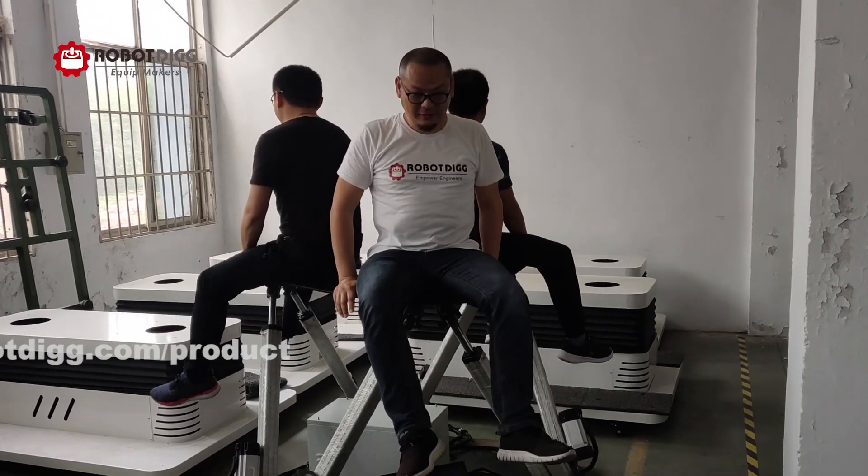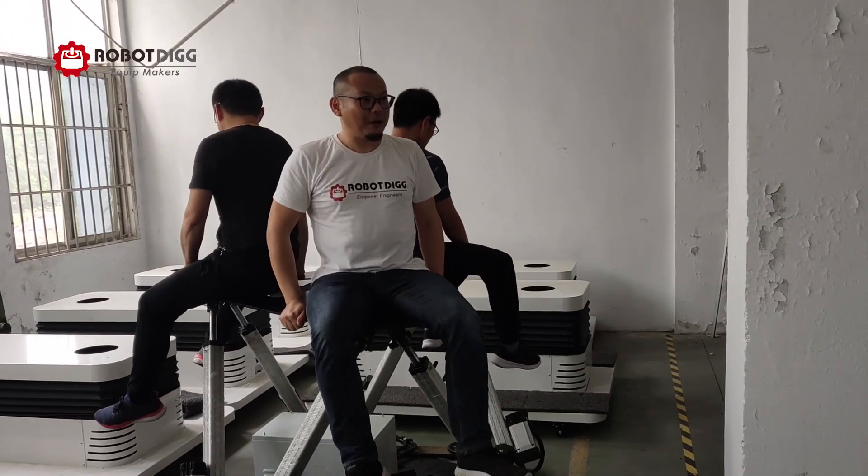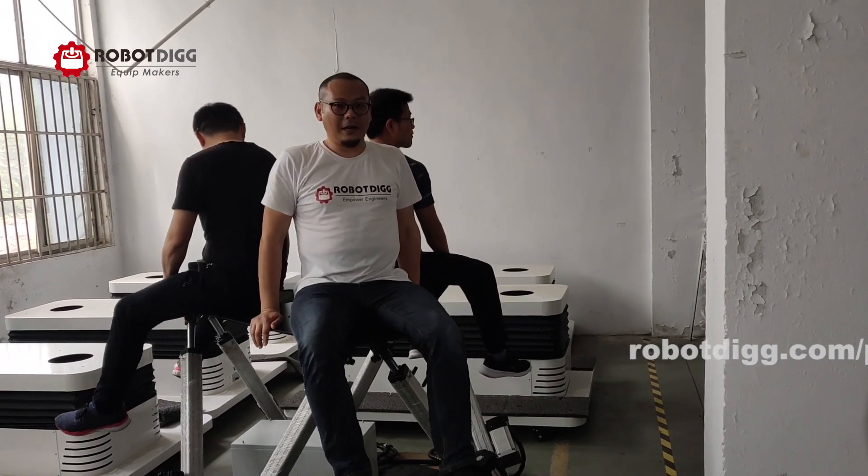The speed is very fast — it's 500 mm per second.